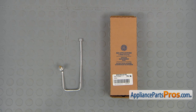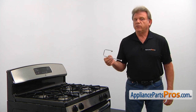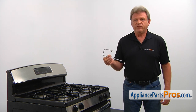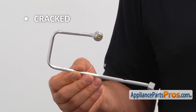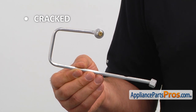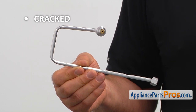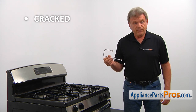When you open up the package, you're going to get a new front orifice holder. This front orifice holder carries gas from the manifold to the front left burner. The main reason it would need to be replaced is if it cracks, causing a gas leak. This is a very dangerous situation.